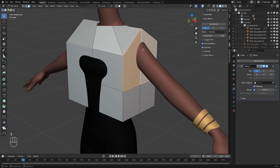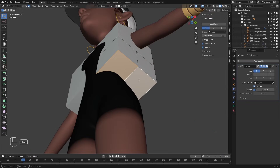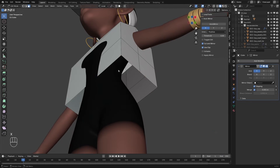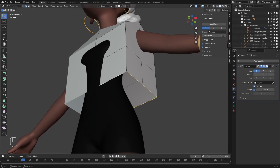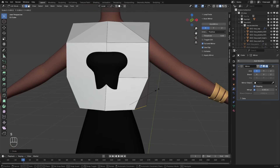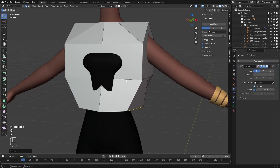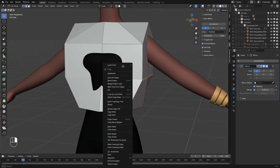This part will be where we'll extrude the sleeves from. But before we do that, I'm going to select these two faces under here, press X and delete them. I'll select that edge, right click, and with the loop tools add-on enabled in Blender, I'll select circle. I'll scale this down and just move that into place. I'll also select this edge loop and do the same — loop tools, circle.